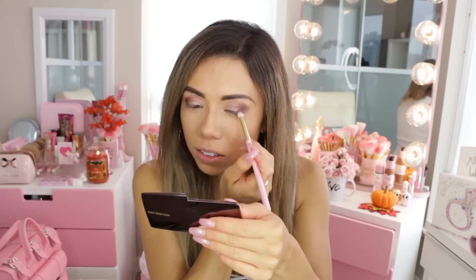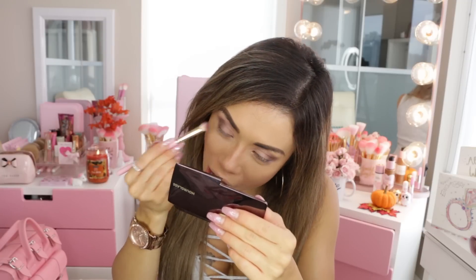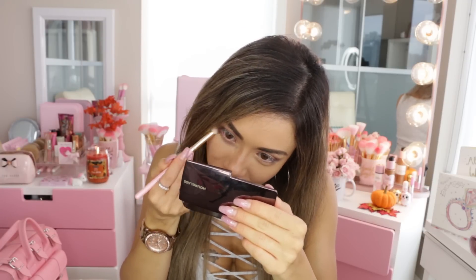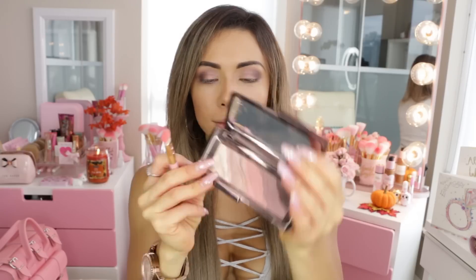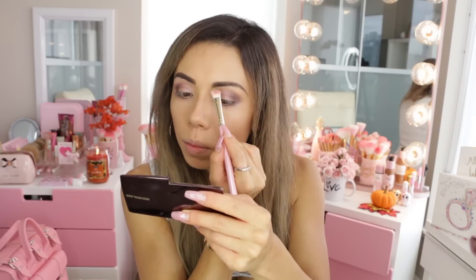I'm going to blend that out on the lower lash line as well — blend, blend, blend all the colors since I'm doing more of a smokier eye today. Now going in with the lightest color in this palette, I'm just going to be placing it right underneath the brow bone to really clean up this look.